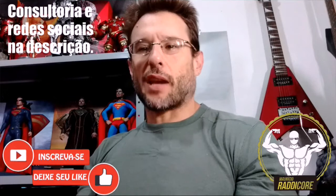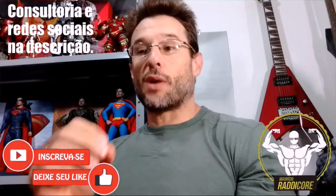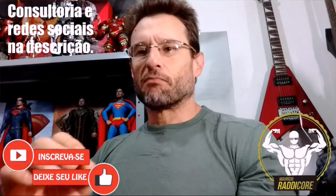Na descrição, redes sociais e meu e-mail de trabalho, de consultoria, em treinamento físico à distância. Não é milagre, não é milagre.